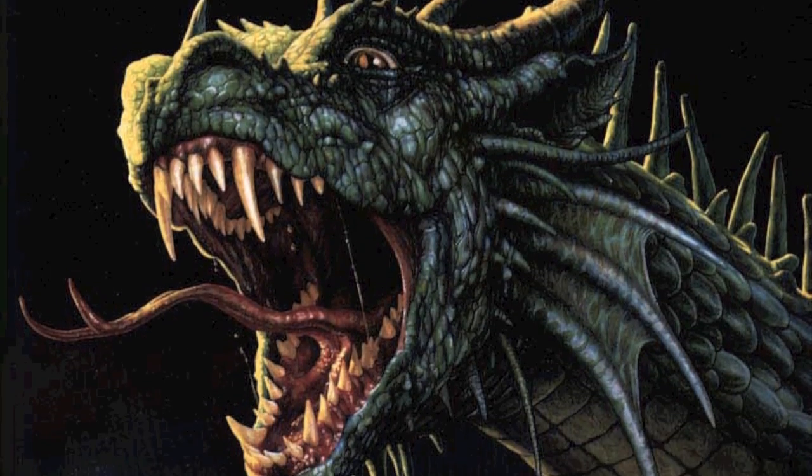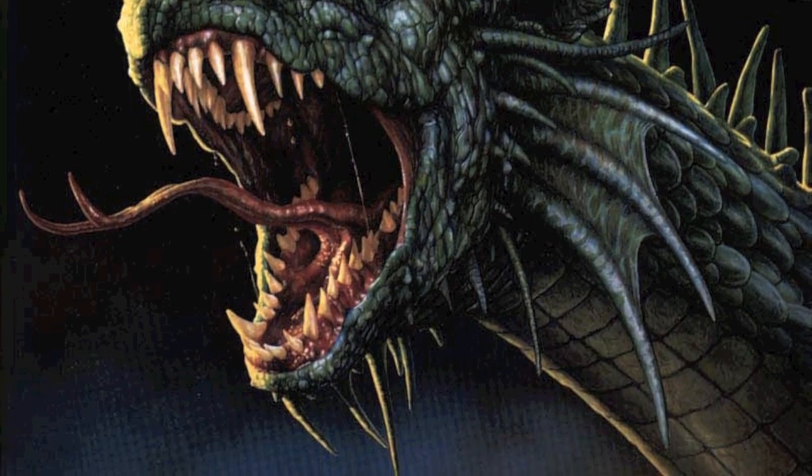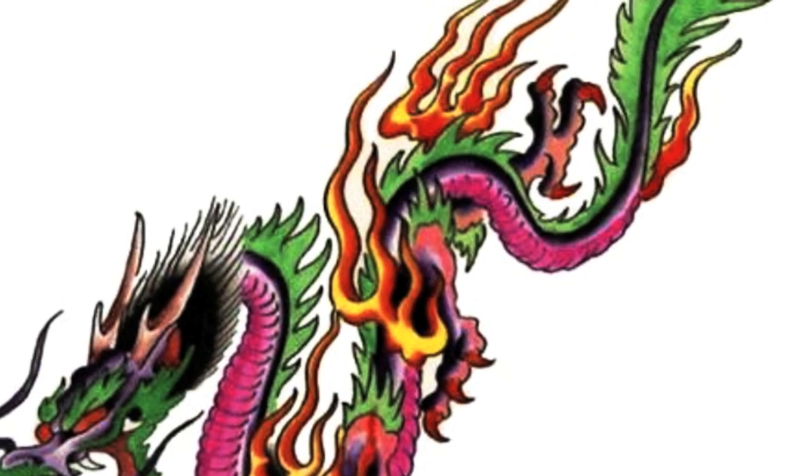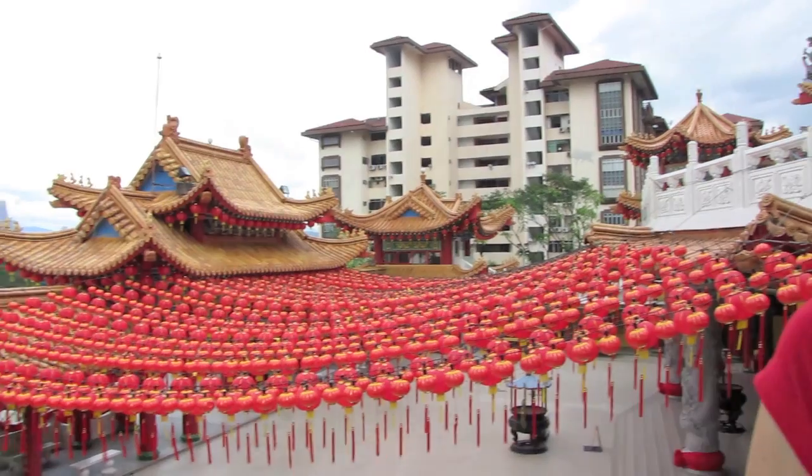Chinese dragons are legendary creatures in Chinese mythology and folklore. They are typically portrayed as long, scale serpentine creatures with four legs. With the beautiful colors of the dragon, here's a tutorial in creating a fun and vibrant look for this Chinese New Year.